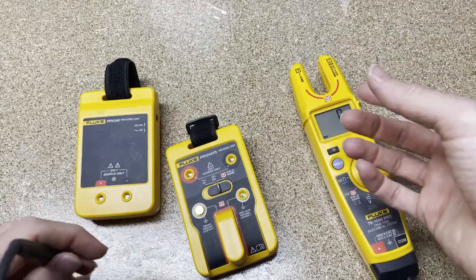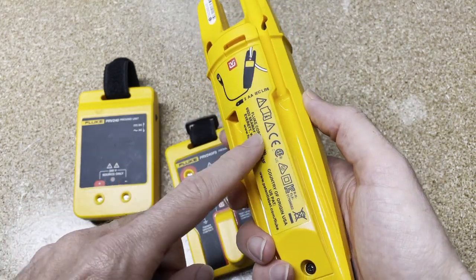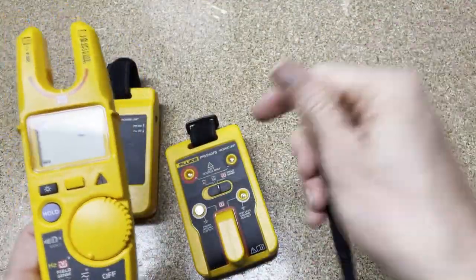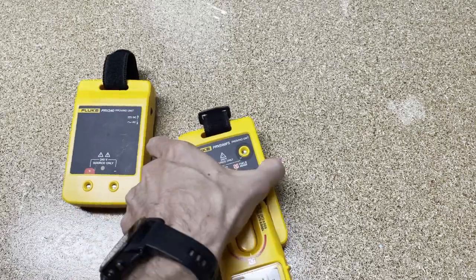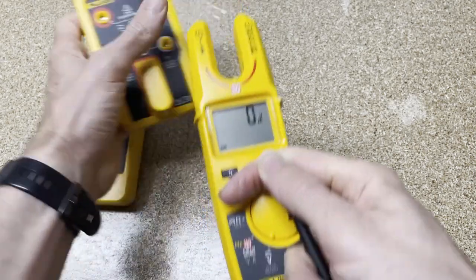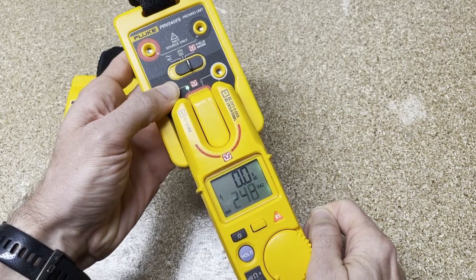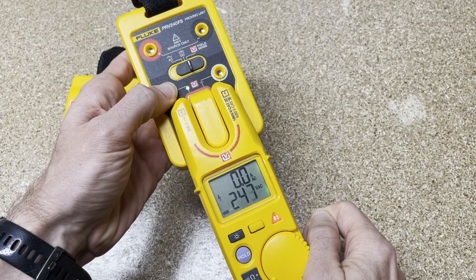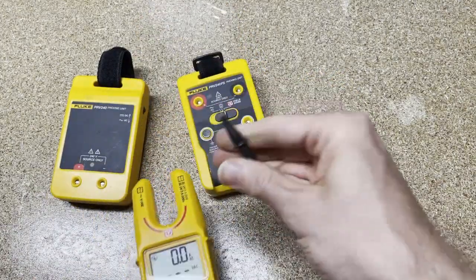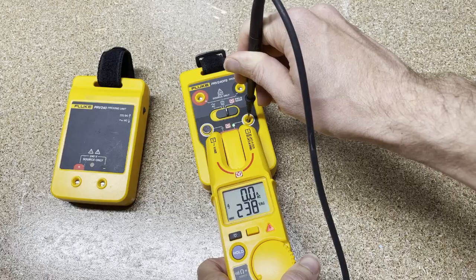Then we go to field sense. This is a T6 Pro, so it doesn't have a finger pad on the back, but if you have a T6 1000 or T6 600, you can put your finger on the back. I'll represent that by holding the black lead in this hand, sliding it over this post, and holding this button down. You do have to have your meter in field sense mode. Green LED light, and 243.6 volts. That's one way — by pushing this down to initiate it. Or you can take your black common lead, slide it over, push down, and get the same exact result.